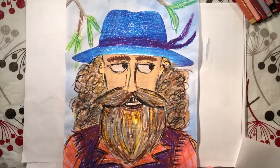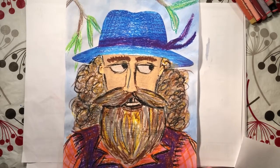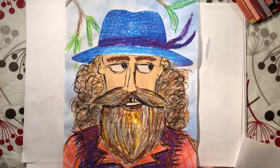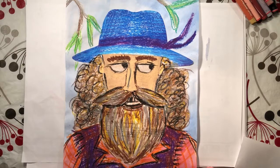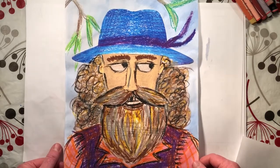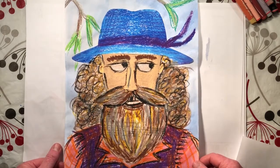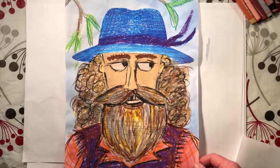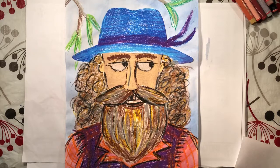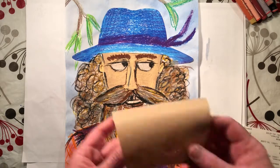I'm going to show you how to design your own bushranger. We're going to make a portrait of a bushranger that might have been a member of the Ribbon Gang, early in Bathurst's history. I'm just going to walk you through the steps of how to do it, and just remember — I hope yours does not look like mine. I want you guys to put your own fingerprints on this.